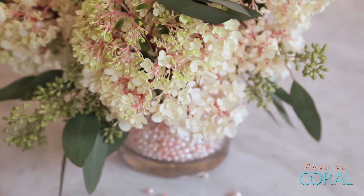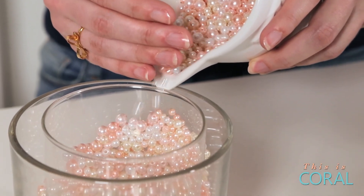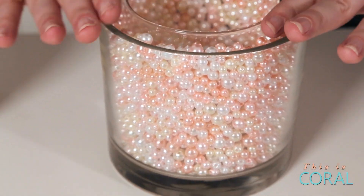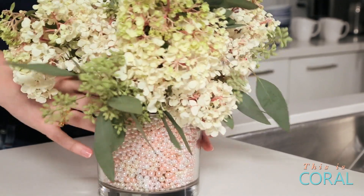My first look is an elegant, kind of girly feel, achieved by using little pearl beads as the vase filler. To coordinate with these beads I chose these beautiful hydrangeas.